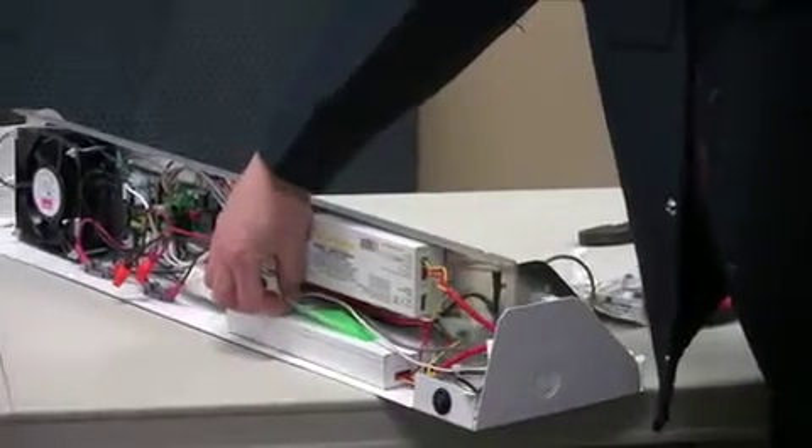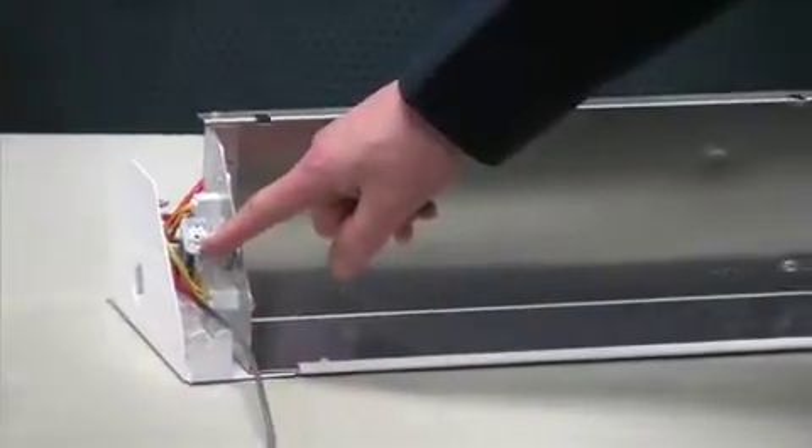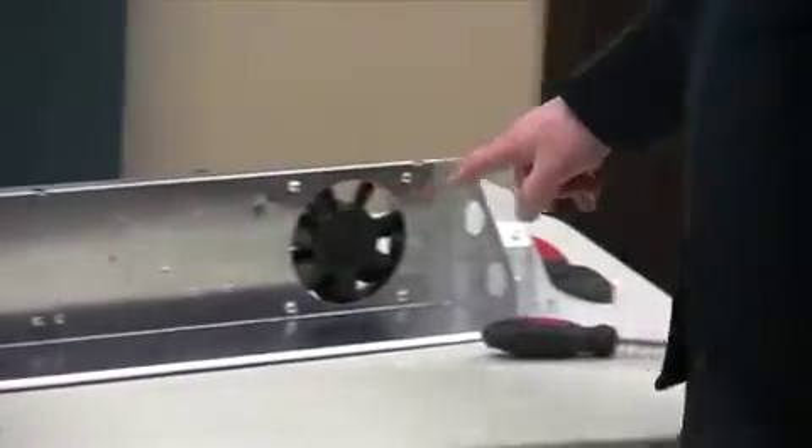Note that the motion detectors are included in a ziplock bag over the ballast. They will be used at a later time. Note the position of both motion detectors that will be installed later.